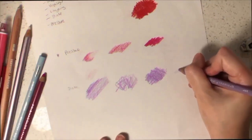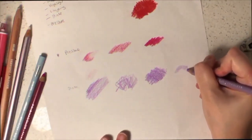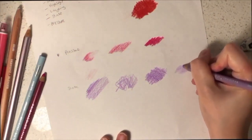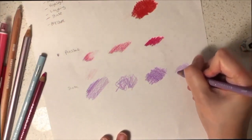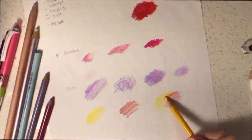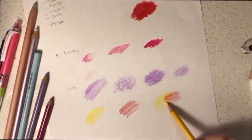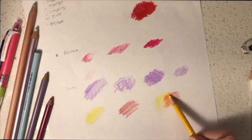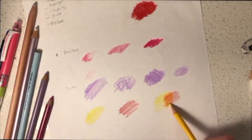Another texture to consider is circular motions, which provides a different texture and can be very useful depending on your preference. Another technique to try is layering — you can choose two different colors and put them on top of each other to create new color tones.